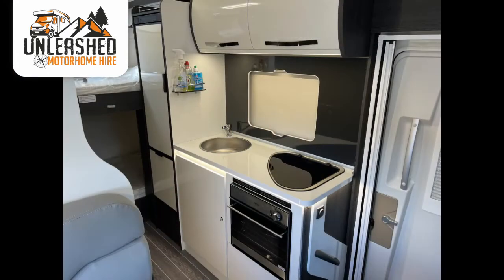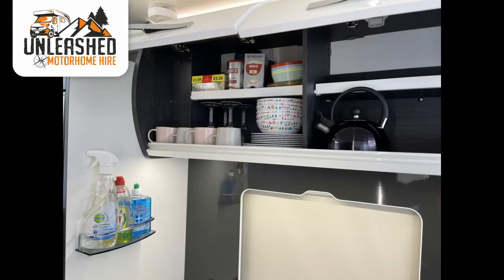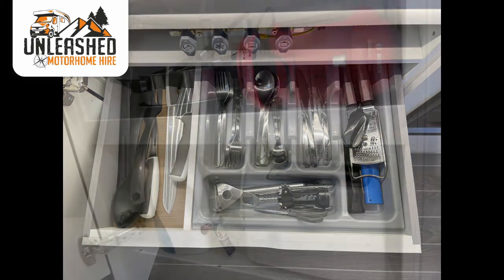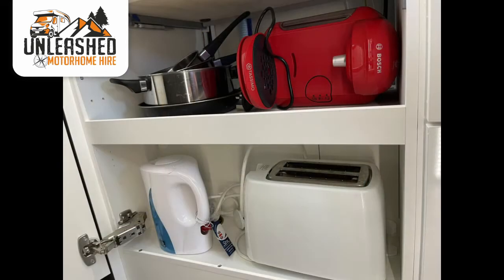The cupboards above and below contain all your kitchen equipment, including cutlery, crockery, glassware, chopping boards, two pans and a frying pan, tin and bottle openers, a knife set and cooking utensils. There's a gas kettle for when you're not on hookup, an electric kettle, Tassimo coffee machine and toaster for when you are. We even include tea, coffee, salt, pepper and sugar to get you going. Cleaning products include fairy liquid, hand wash, anti-bac spray and wipes, plus a sponge scourer, microfibre cloth, tea towel and kitchen roll.